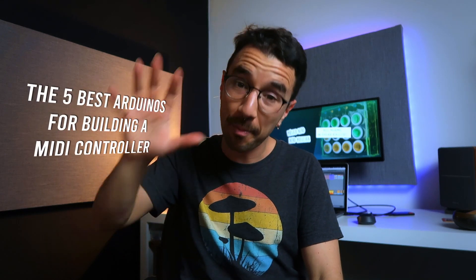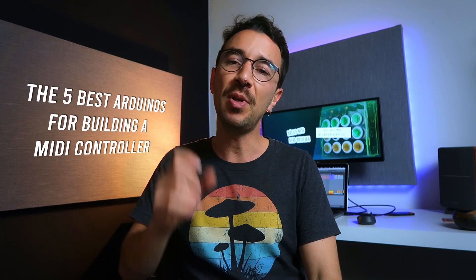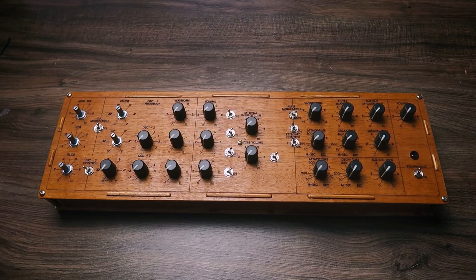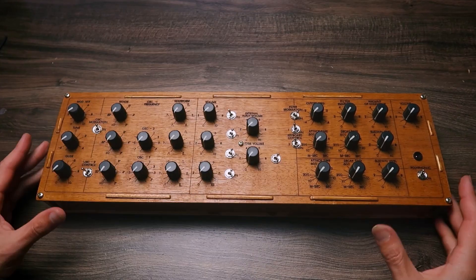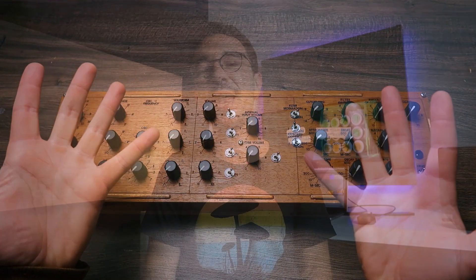Hello, my nerd musician friend. In this video I'm going to show you the five best Arduinos for building a MIDI controller. My name is Gustavo Silveira and I teach you here, among other things, how to build MIDI controllers. Building MIDI controllers is a way you can save a lot of money and have custom controllers exactly the way you need in your setup.